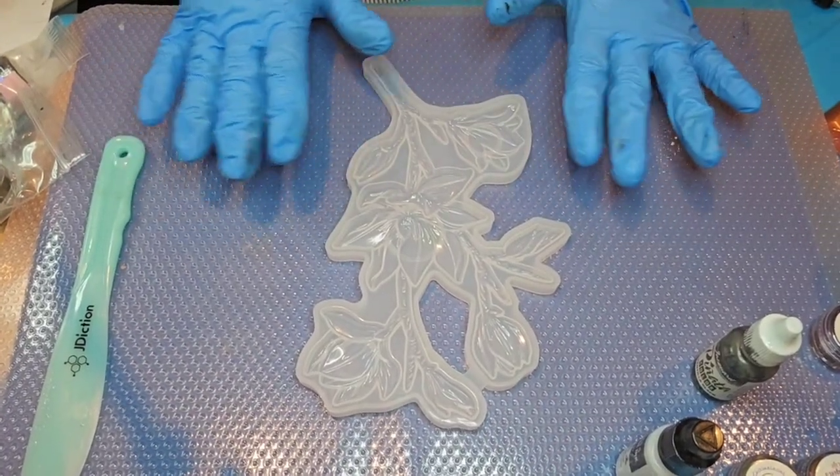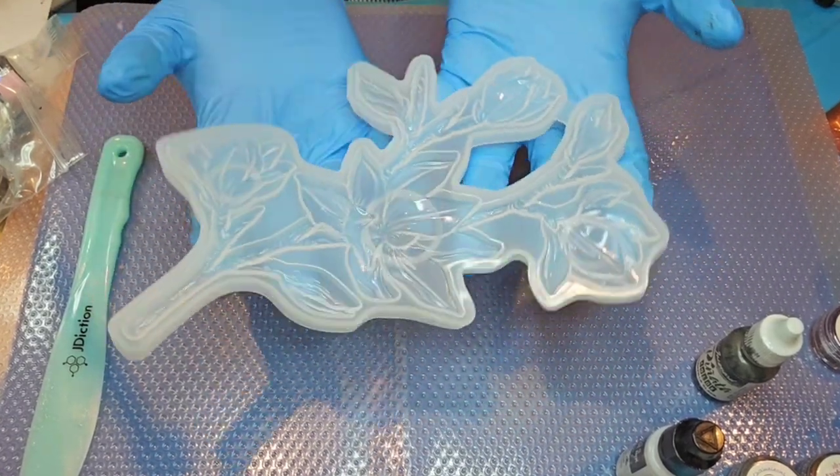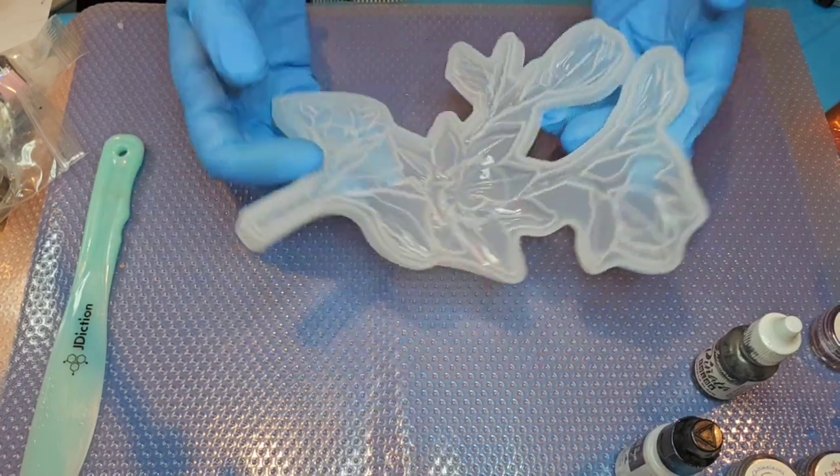Hello everybody, welcome to Resin Nut! Today we're going to be working on this flower mold that I got from Temu. It's a pretty good size and it's got some really pretty flowers and blooms.